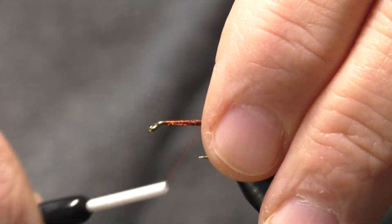Now we simply take our rib and we're going to counter-wrap that — making nice even wraps going up, probably six to seven turns with the wire. Catch that in, keep the thread nice and tight, make a couple of wraps forward on it. I like to fold that back — it locks that in place real well. Then I'll helicopter that off.